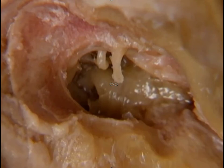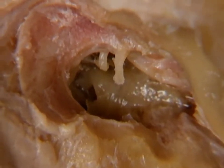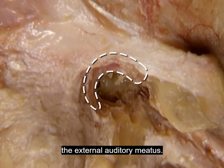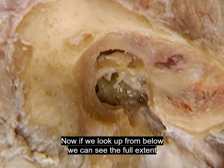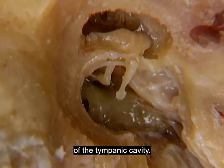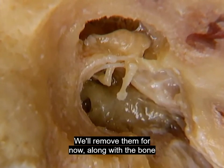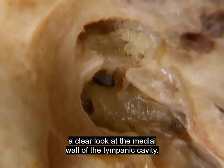So far we've just had a preview of the lower part of the tympanic cavity. To see the whole of the tympanic cavity, we'll remove the bone that lies above and behind the external auditory meatus. Now, looking up from below, we can see the full extent of the tympanic cavity. With the auditory ossicles in place the picture is rather busy, so we'll remove them for now, along with some bone, to give ourselves a clear look at the medial wall of the tympanic cavity.